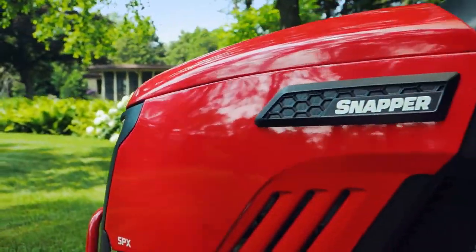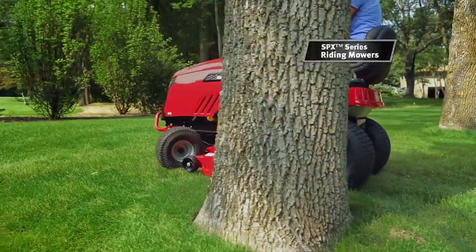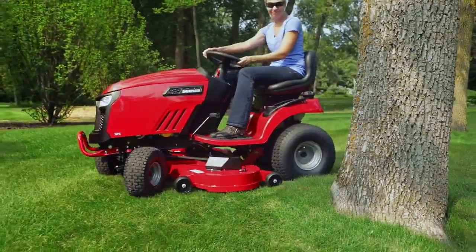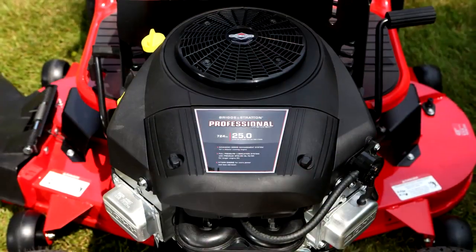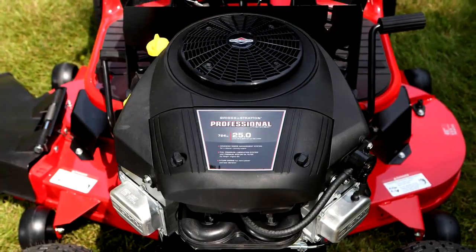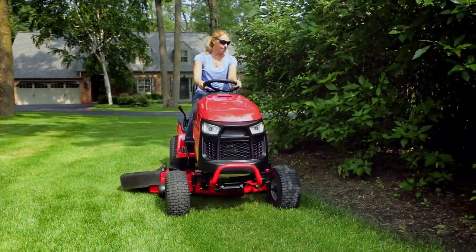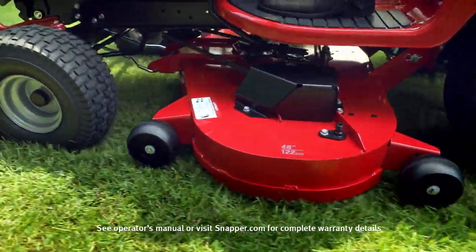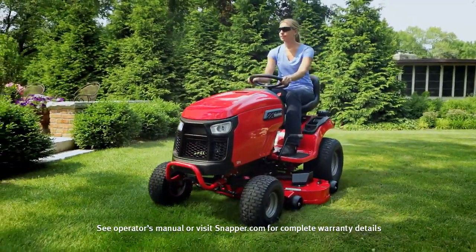Rounding out the line are Snapper's SPX series riding mowers. Easily maneuver around landscaping with the tight 14-inch turning radius. Their Briggs and Stratton Intech or professional series engines have full-pressure lubrication for long life, and optional heavy-duty fabricated mower decks that are so tough they come with a limited lifetime warranty.